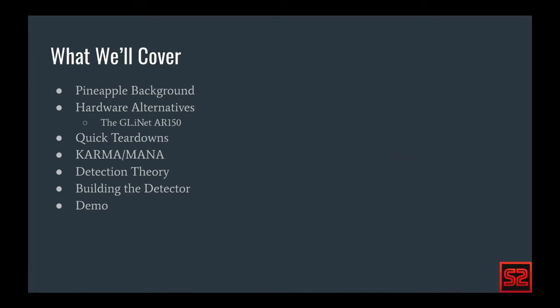This will be a pretty quick presentation, probably 20 to 25 minutes, so feel free to leave any questions in the Q&A section or in the chat. I'm glad we could put together this virtual presentation. To begin, I'm going to go over exactly what a pineapple is and how it works.